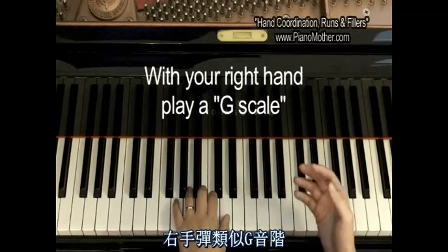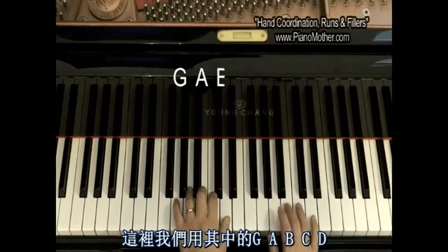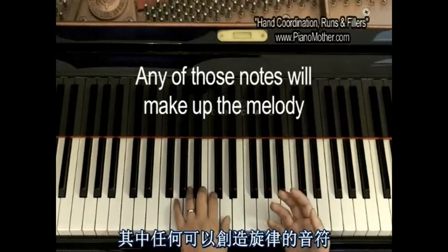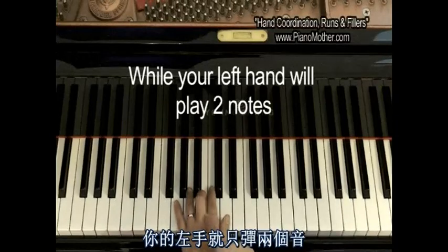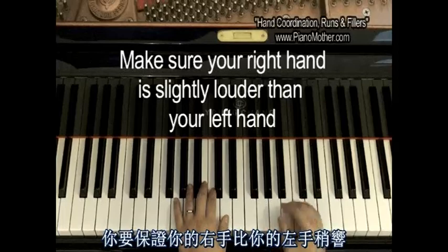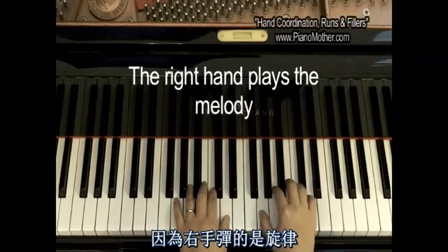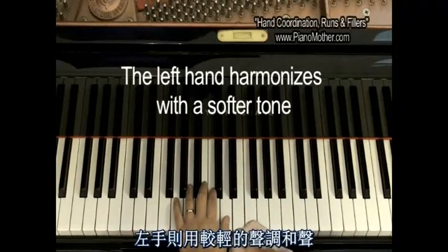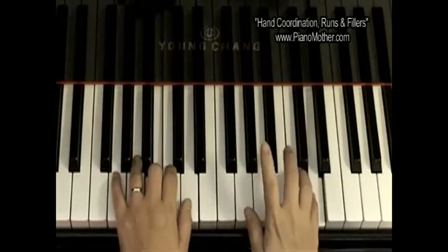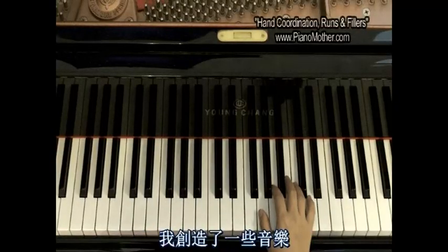Now with your right hand, you want to use some kind of a G scale. In this case, we're going to use G, A, B, C, and D. With any of those notes, we're going to make up a melody, while your left hand is going to play just those two notes. You want to make sure the right hand is slightly louder than the left hand. Since we are the melody hand with the right hand, the left hand needs to harmonize it with a softer tone.